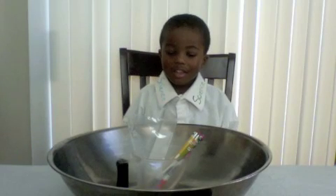Hi, welcome to Kaleek Dory 2. Hey Kaleek, what science experiment are we doing today?